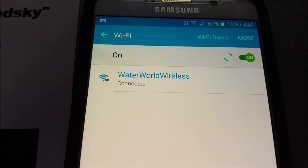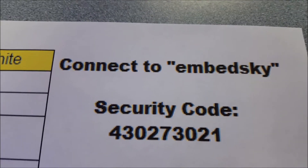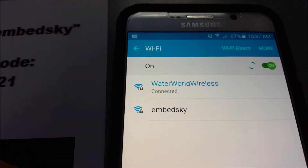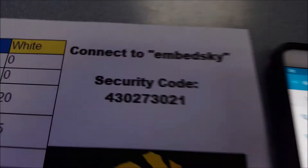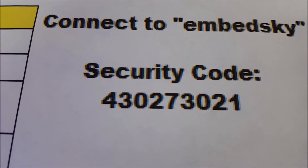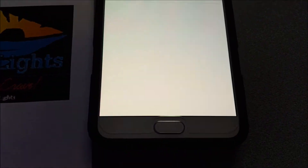This should refresh in just a second and we'll see Embed Sky. We want to connect to Embed Sky, and that is the security code network. Now I've already connected once, so it's not going to ask me for the security code, so I'll go ahead and connect and let it do its thing. But for you, it's going to ask for that security code the first time, which is 430273021. All right, so we are connected to Wi-Fi.